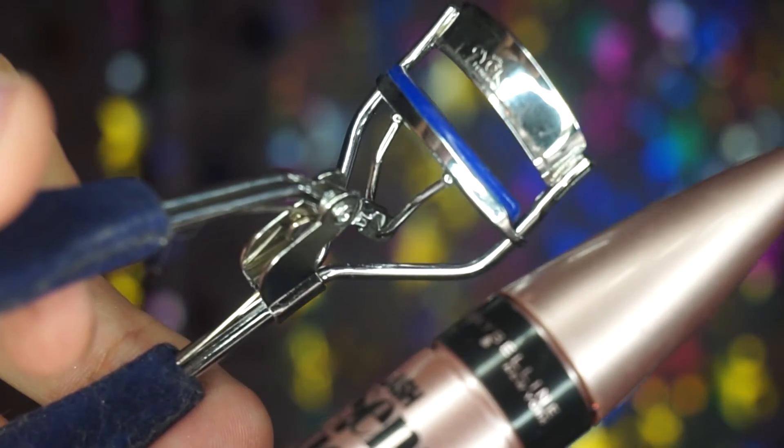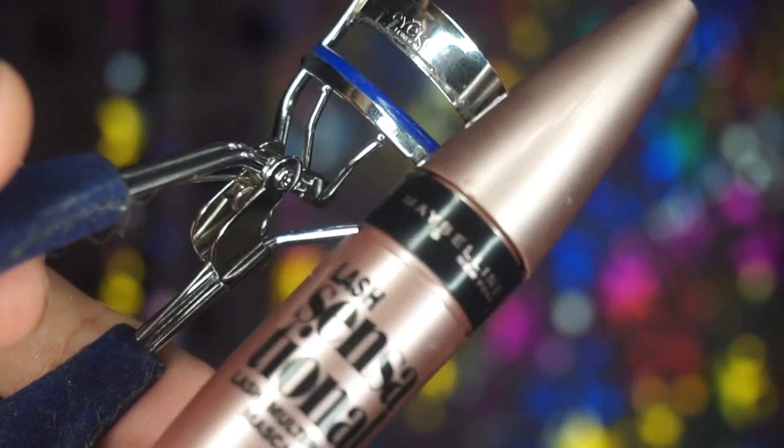It's now time to curl my lashes — I'll be using my Ako Lash Curler and the Maybelline Lash Sensational Mascara.